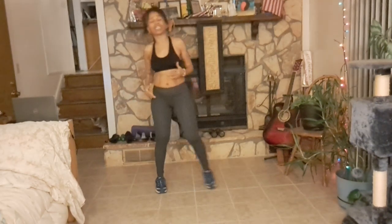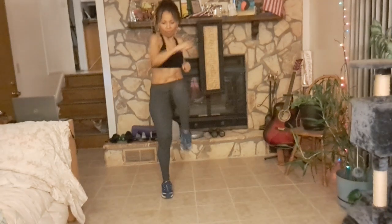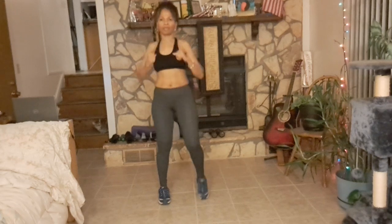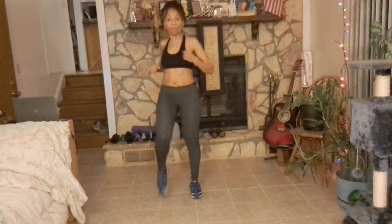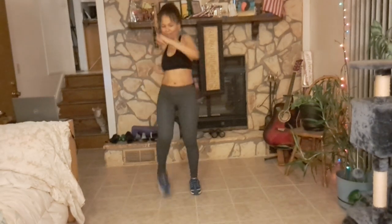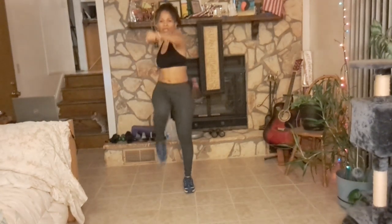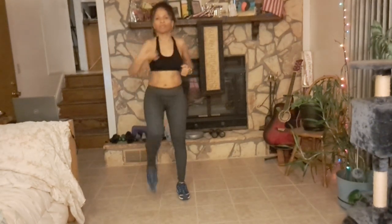So our first exercise, we're just going to go on into — we're going to march and do a cross punch. Nice and tall, and you're punching opposite, just a cross punch. Keeping your body elongated, your back is straight, your chest is up and out, and we always have our core engaged.